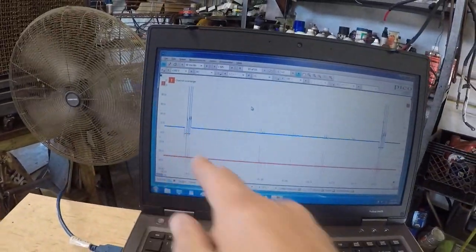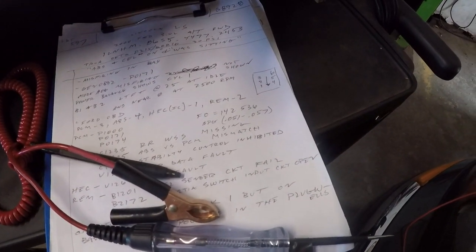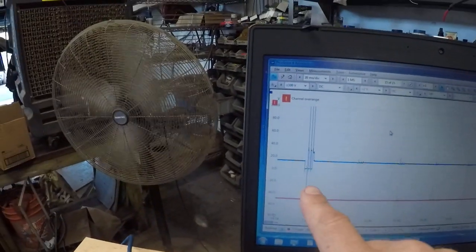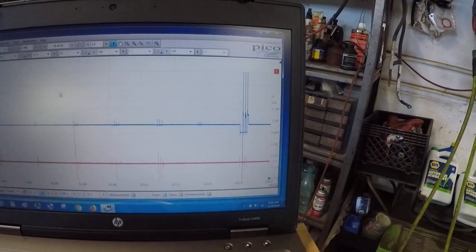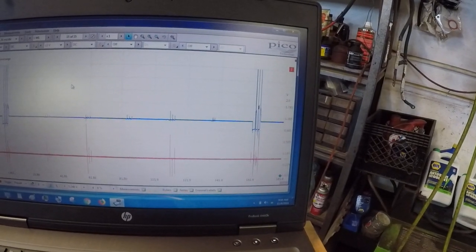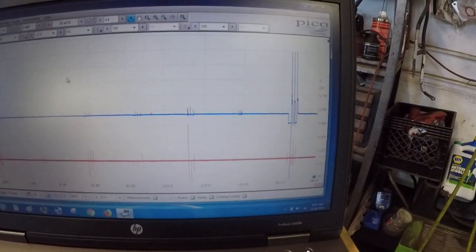Looking at the scope — the firing order I've got written down here: 1, 4, 2, 5, 3, 6. So going 4, 2, 5, 3, 6 — look at 1, there's nothing there. Cylinder 1 is not firing. When you scope the ground, you can see interference from the secondary leads, and that signal for cylinder 1 just isn't there.